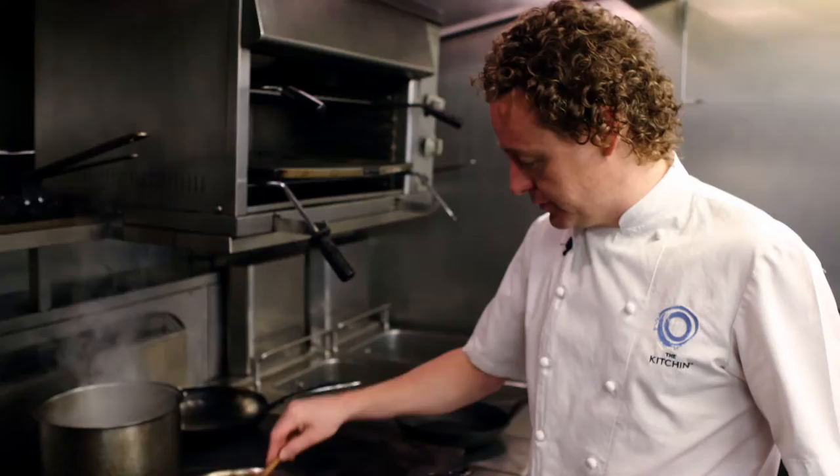My wife and I opened the kitchen ten years ago. It was a tiny small business, so I'm really proud that this year we're taking the kitchen exclusively to Harrods.